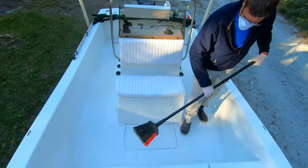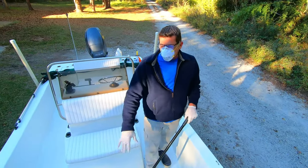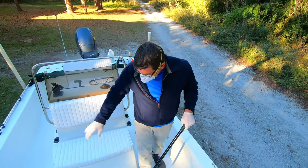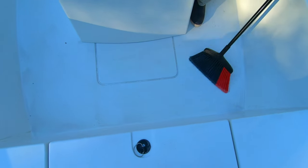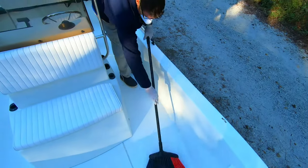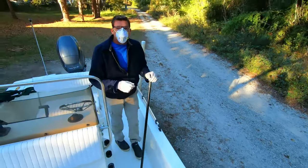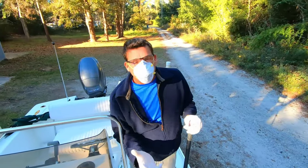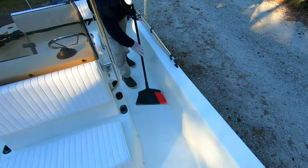You'll remember I sprayed the sides first, and you're automatically going to get some of that runoff after you've scrubbed the sides onto the deck itself. I found that just taking the brush and working it in and painting it on meant I didn't even have to spray anymore on the deck — it just ran down the sides after I skimmed it with the broom.